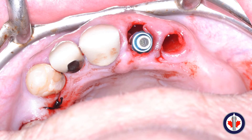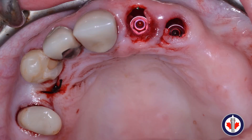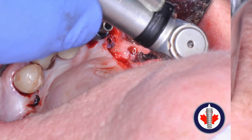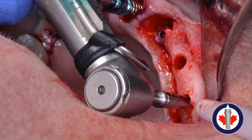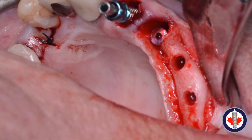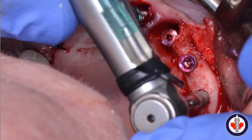We've taken an impression coping and placed it into the primary implant to use as a guide for angulation, so that when placing the other implants we can keep them somewhat parallel. This allows us to take advantage of the internal hexes for the implant-retained bridge without needing multi-unit abutments. The second implant is placed. For implants three and four, a flap is made to expose the bone. These are MIS-7 implants using two simple drills plus a final drill. The osteotomies are completed and the implants are torqued into position at the appropriate bone level.